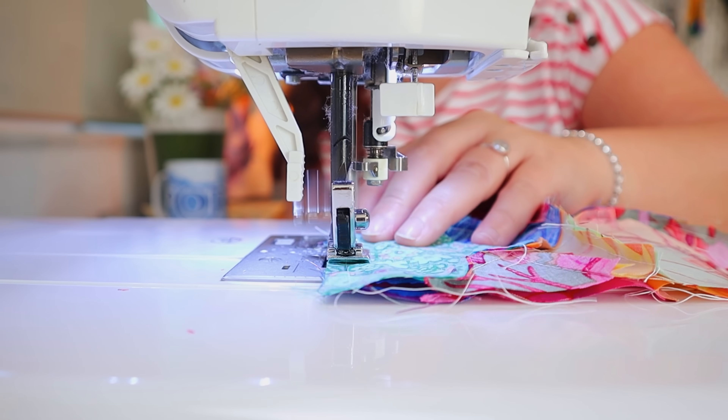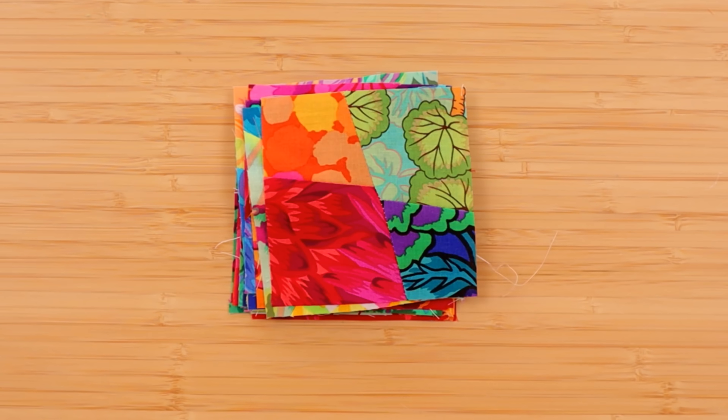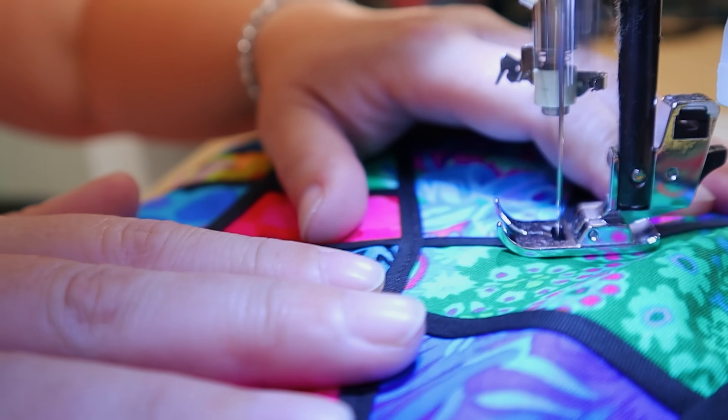Today I'm making a quilt like you've never seen before — less measuring, less cutting, less sewing, less of everything, but with the same stunning results. Let's make a stained glass quilt.